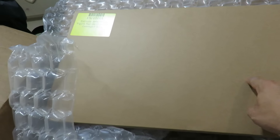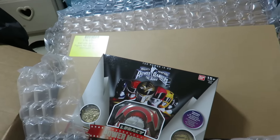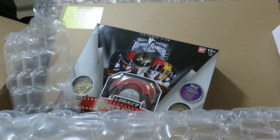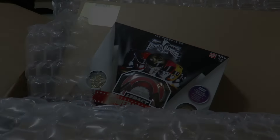If you guys own any of these, let me know in the comments below. That's my little haul from Big Bad Toy Store. If you guys want to order any of these items, click on the link in the description to bigbadtoystore.com. Thanks for watching guys, give this video a thumbs up, and I'm going to go back to sleep. Peace.